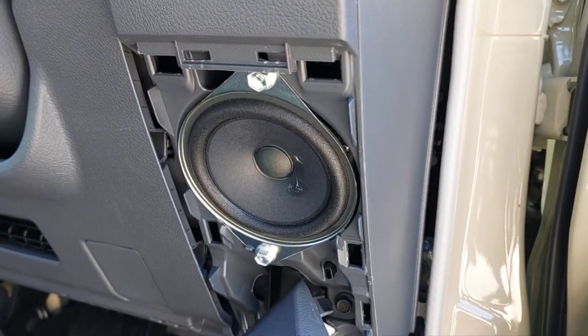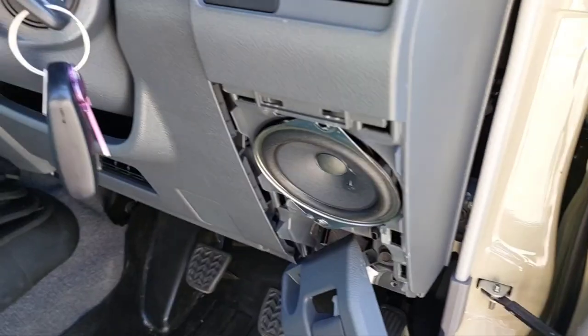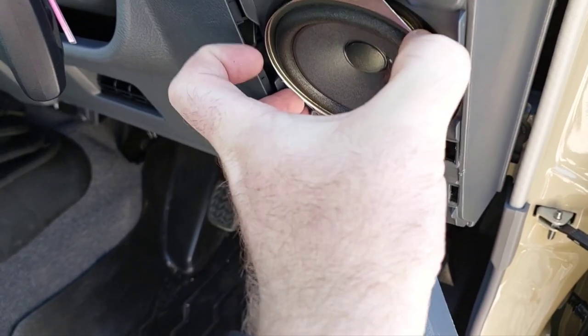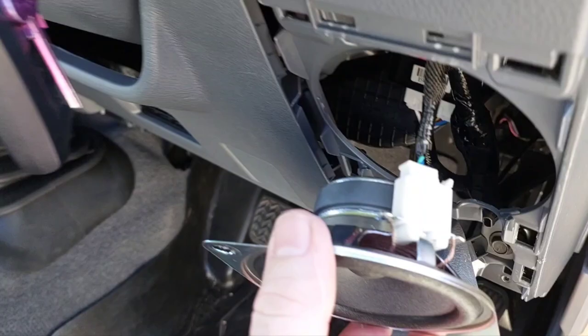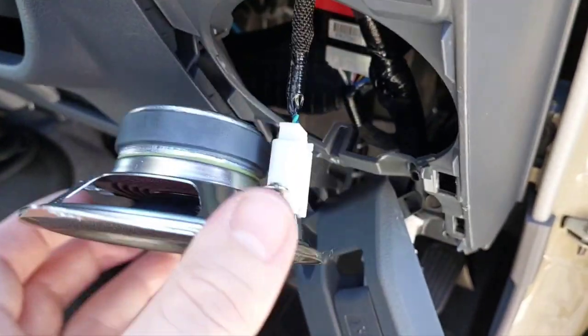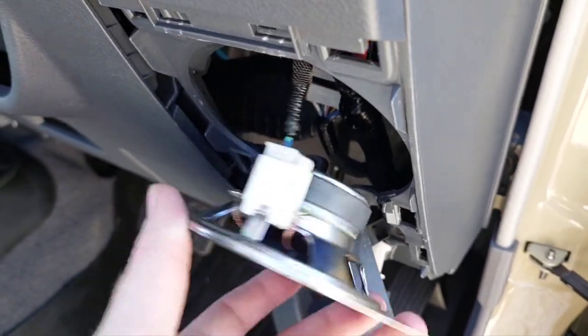Then we'll pull these two 10mm bolts out holding the speaker in and swap it over. Just remove the two 10mm bolts and pull out the speaker — you'll have to excuse the one-year-old in the background, he's having a great time.